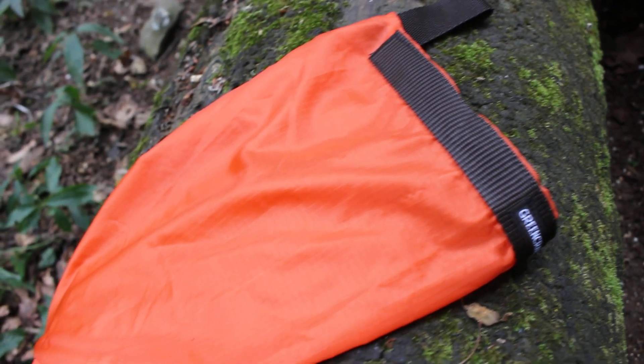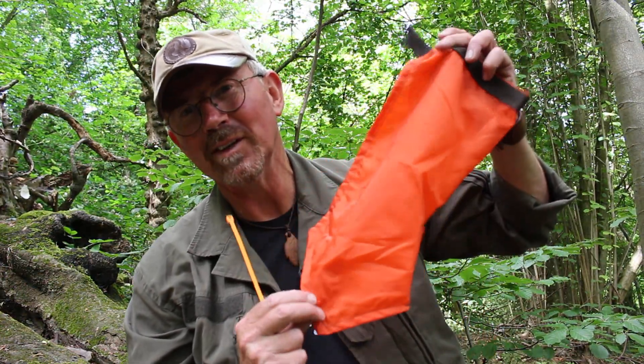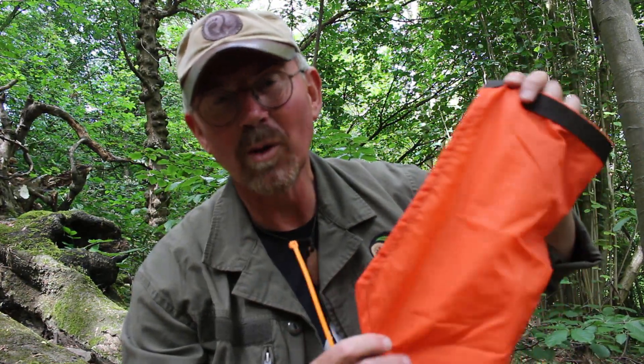Hello, welcome back to the woods and welcome back to a little green craft shop update. Now if you've been with the channel for a while you'll probably recognize these. This is one of my lightweight water filtration bags. I came up with these a couple of years ago and did a how-to video on them, but a lot of people asked if I could make some up and sell them in the shop.